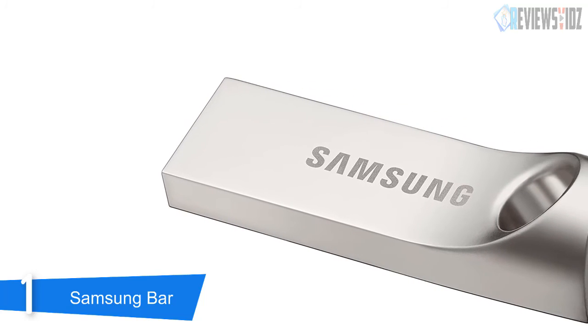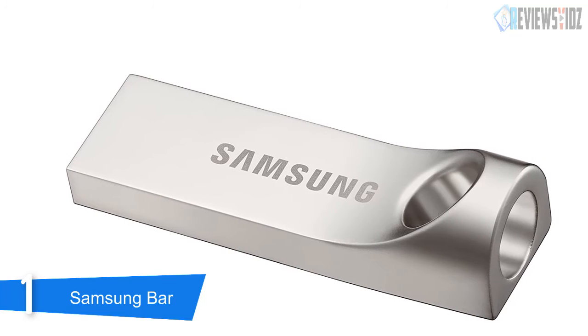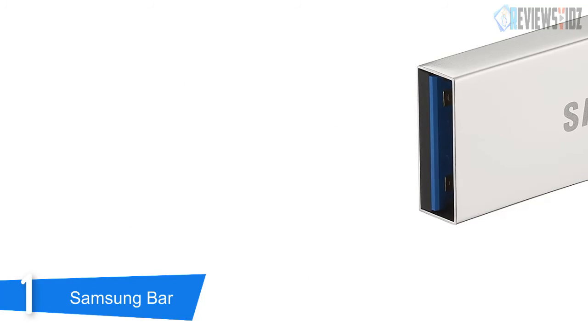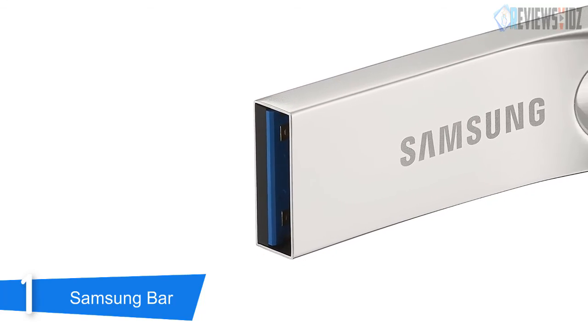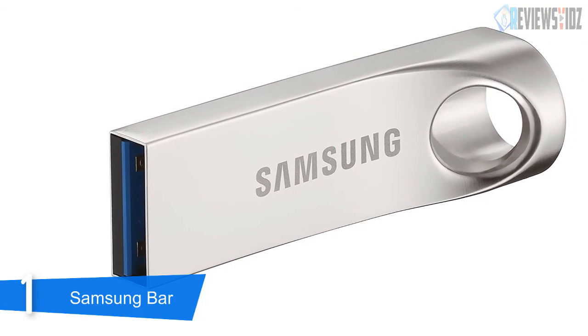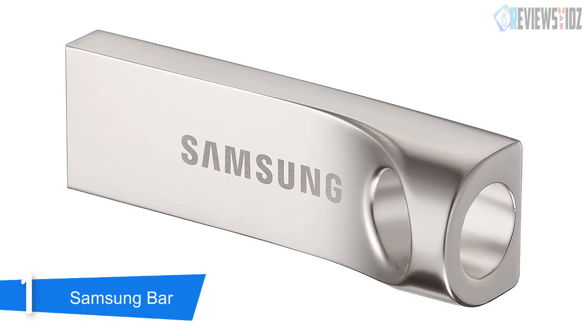It has 5-proof technology that makes your memory storage waterproof, shockproof, temp-proof, magnetic-proof, and X-ray proof. Moreover, it is backward compatible with USB 2.0 ports. Its operating temperature is 0 to 60 degrees Celsius and the non-operating temperature is minus 10 to 70 degrees Celsius. Samsung reliability safeguards your data — the newest in the Samsung family of memory products, this USB flash drive offers a five-year warranty.